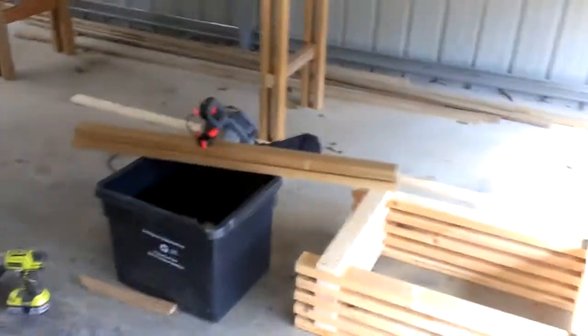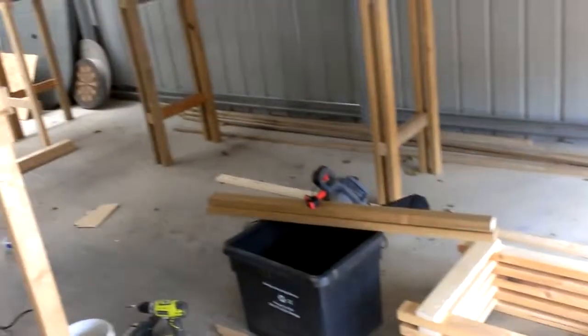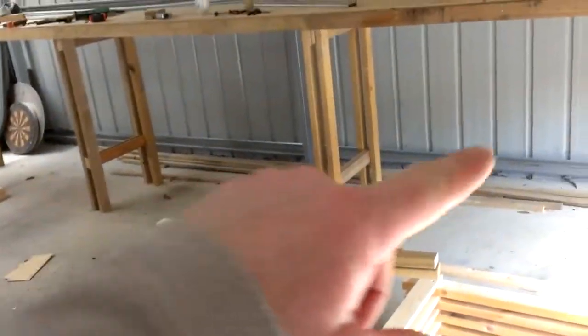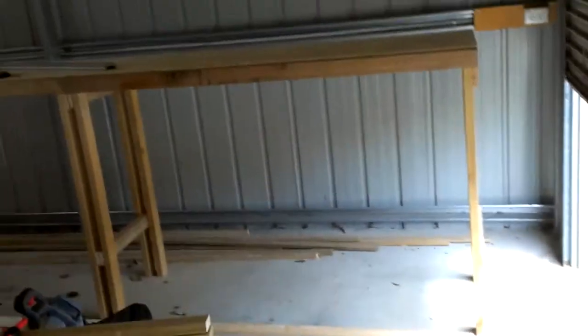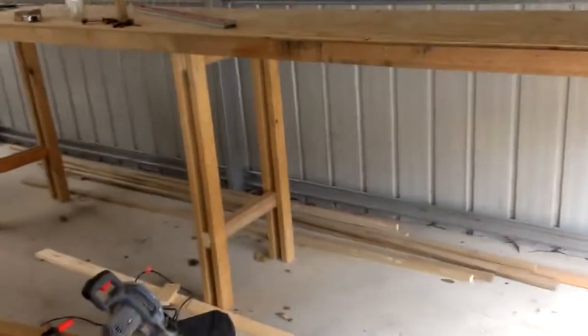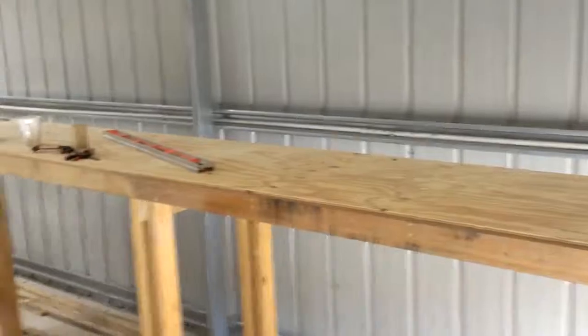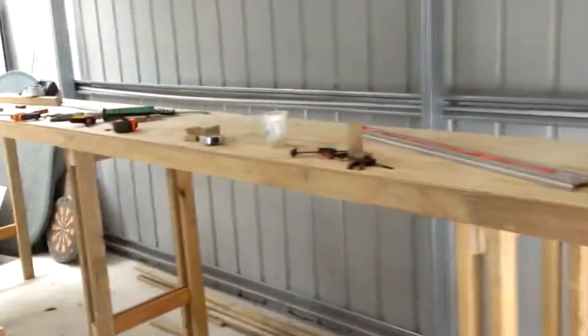I've got another two modules to finish making. This one here is going to be Summit, so it'll come around the corner into Summit. This module here, between this one and the end one, is going to be Summit as well. I'll have the crossover and all that sort of stuff, and then back into the yard.